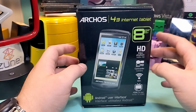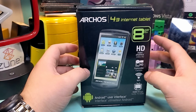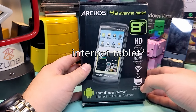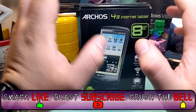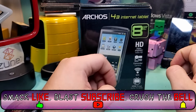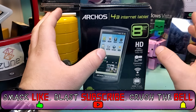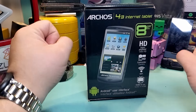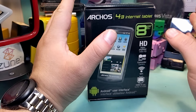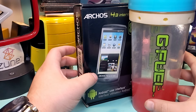Hopefully I can show most of these to you in the future. For now, today we have the Archos 4.3 Vision. Be sure to like, subscribe, smash the bell, and share the video if you want to. All these things help a lot — I could use all the help I can get. And if you want me to be sponsored by GFuel, then make some noise for them too. I would love to have a GFuel sponsorship someday.